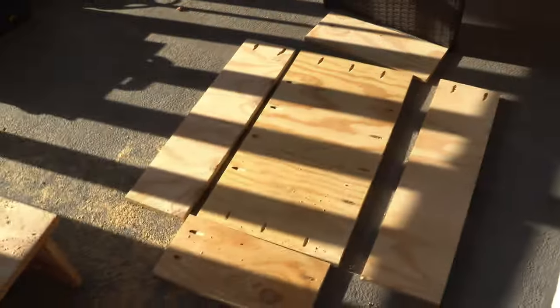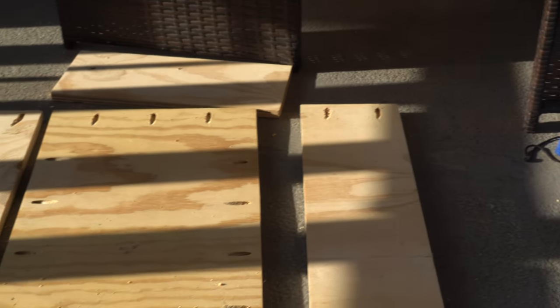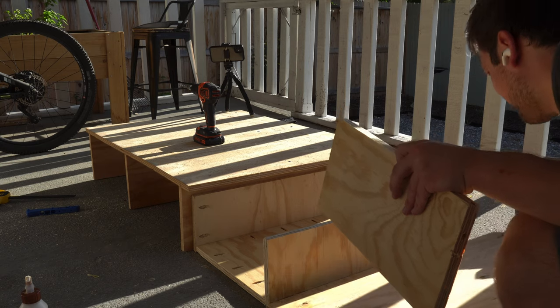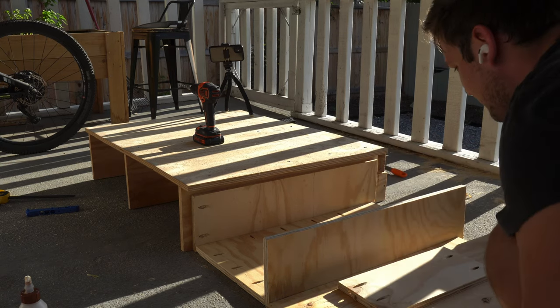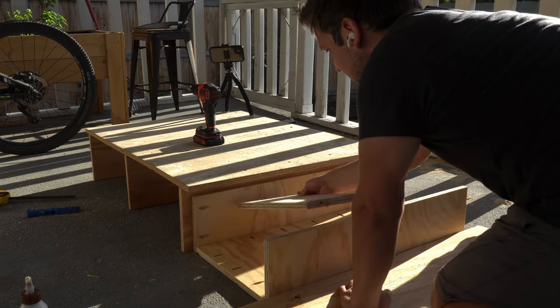Alright guys, we're part of the way there. I got all the pocket holes drilled and I think I did it right. We're going to assemble it soon and see how it actually looks. What you see me doing here is pushing the pieces together and securing them using wood glue. I used the other pieces of wood as a brace so it could hold together while the glue dried.